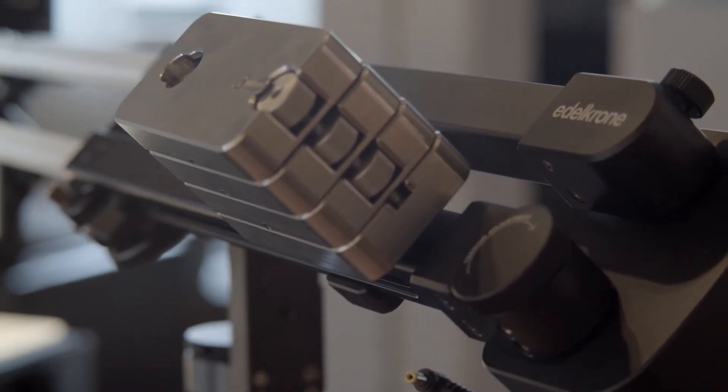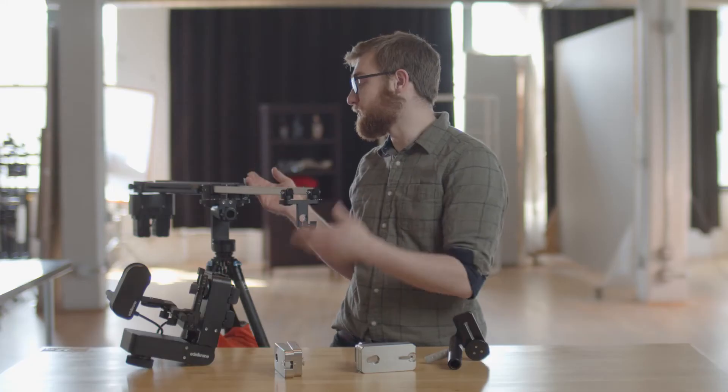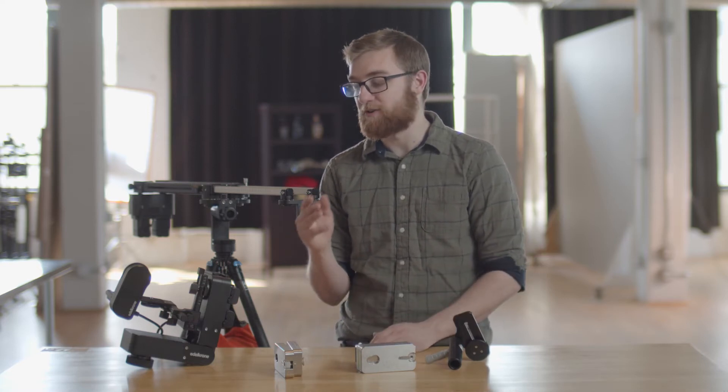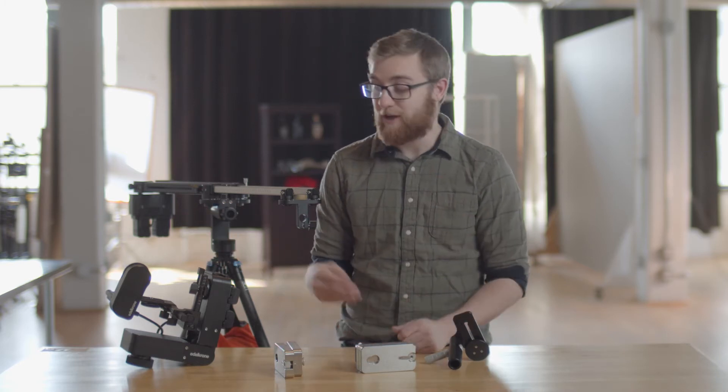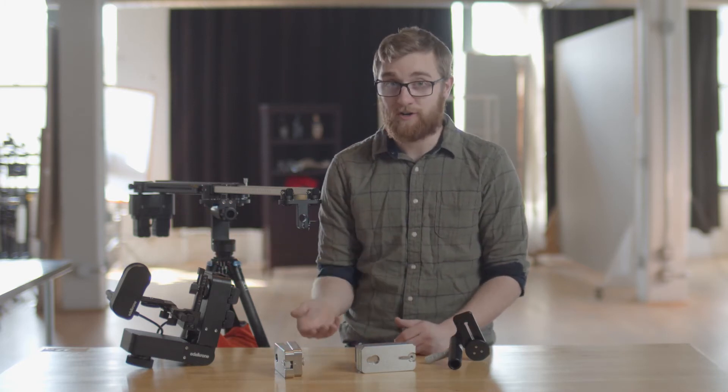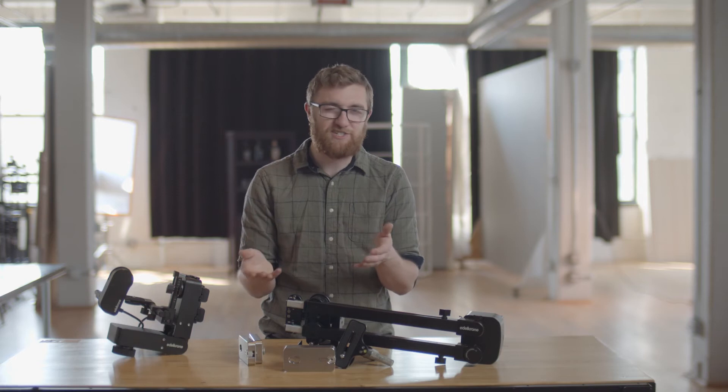Once you get the Jib One balanced and the app is ready, it's time to calibrate. The calibration process is pretty easy, but if you're using a follow focus, be careful — the follow focus motor has a tendency to over-torque. If you're using a robust lens it's fine, but I wouldn't put any vintage Soviet glass on there.